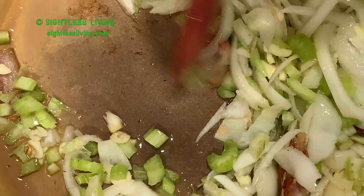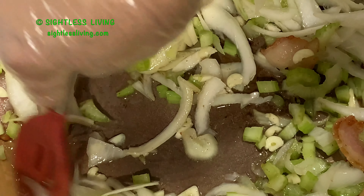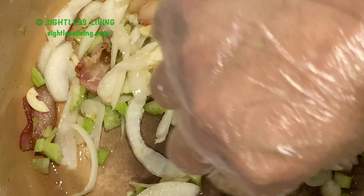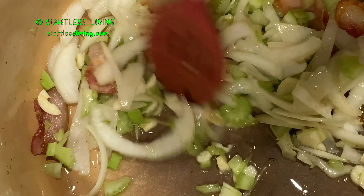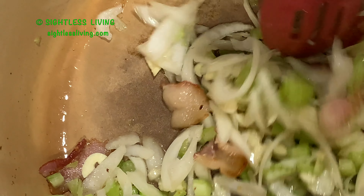I'll just wait till these get translucent. And once they do that, I will add my chicken stock, which is plain. You can get some that has salt, you can get it plain, you can get it with vegetables — I like to put my own in there. It smells good. So I'll just let that simmer down.